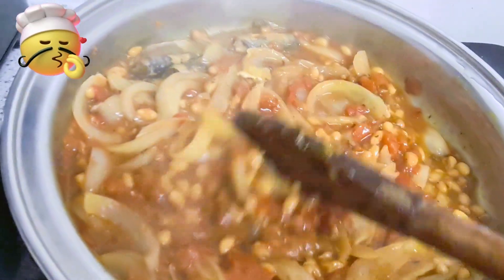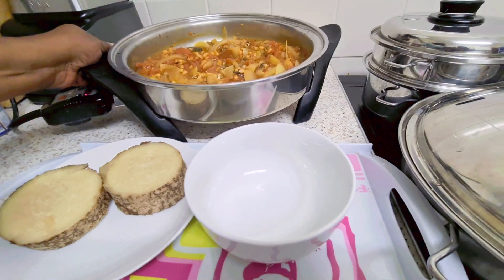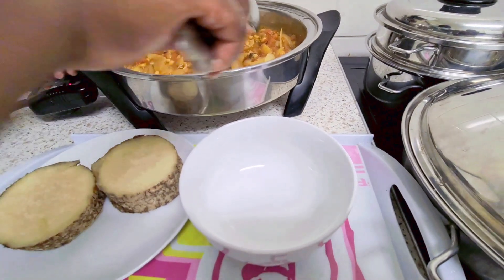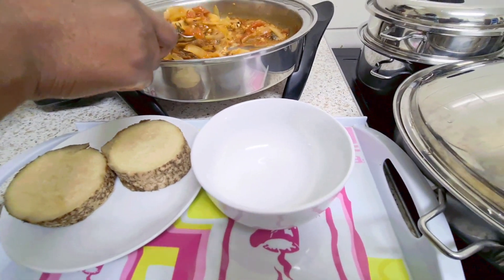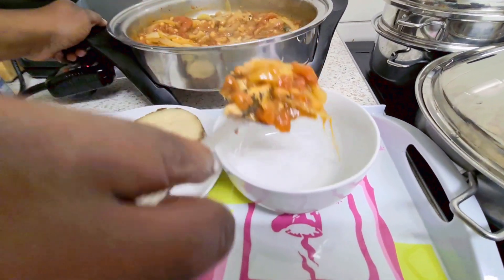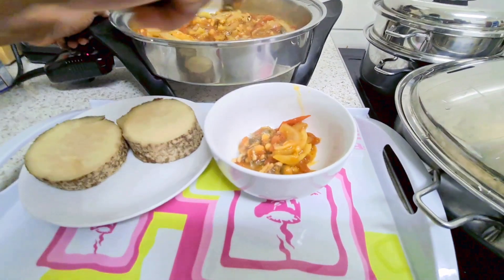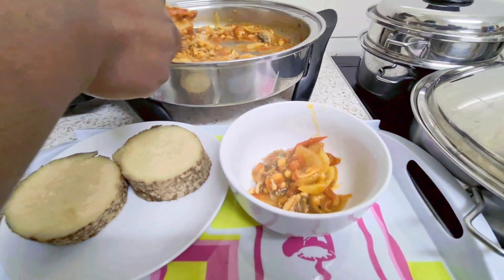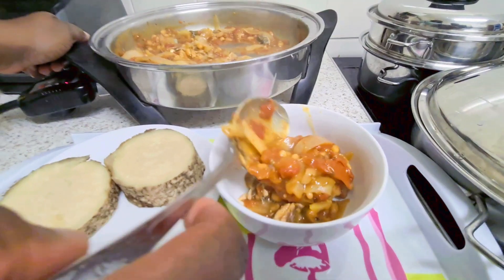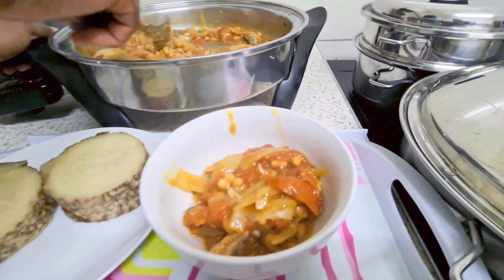It has been prepared with no oil as well. That's the sauce in there — all prepared with no oil. I'm just going to dish a little bit out. So here's the yam — look at that. And that goes with the sauce. Oh, healthy and nice — look at that!